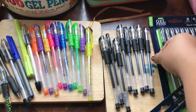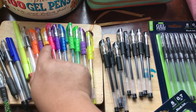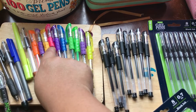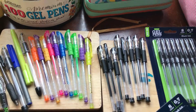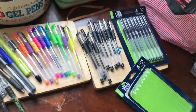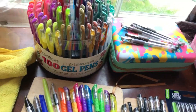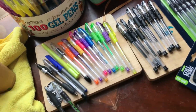I only grabbed black because I just want black to go with these colored gel pens. If you had the Costco gel writer — and the gel writer only comes with like one solid black and one glitter black and all that.